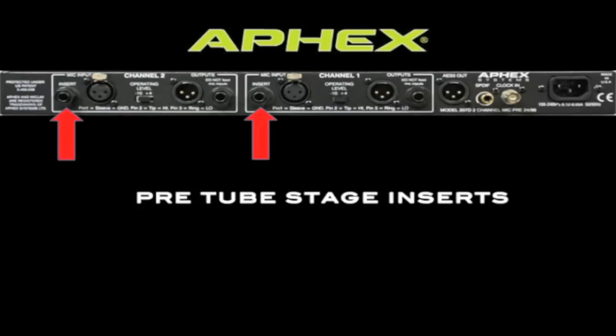Each channel of the 207D offers an insert on a quarter-inch jack. This allows you to insert your favorite EQ, compressor, or even a reverb unit for certain applications. The insert return is also before the tube stage of the 207D, so any product you insert there will also benefit from the warmth of the tube sound.